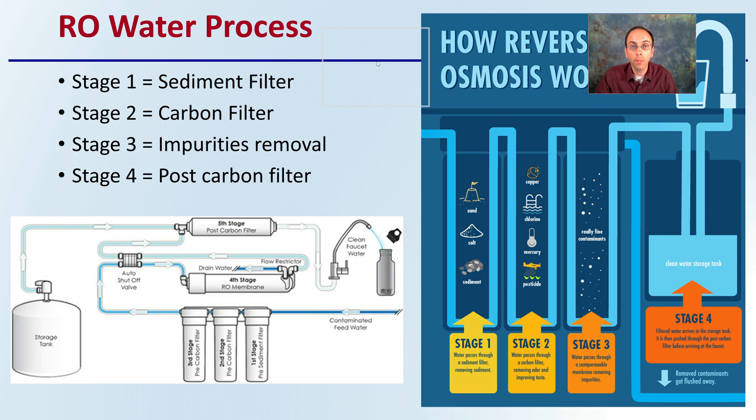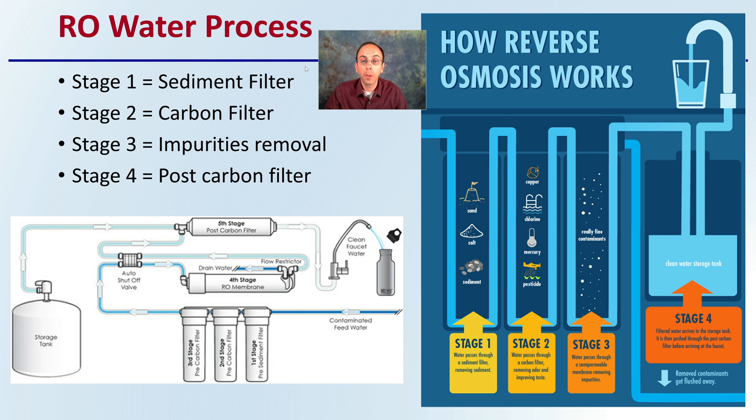The reverse osmosis process in a quick overview: there's typically a three or four stage filtration process. The first stage is a sediment filter, simply because we don't want to clog any downstream components. Then there is an important carbon filter, where impurities are removed, followed by a post-carbon filter. So there are two carbon filters — a pre and a post — and there can be multiple stages of these filtrations. The whole goal is to produce water as close to pure as possible, but remember there is that 6-to-1 ratio of lost water, so you need a way to drain out that wastewater.